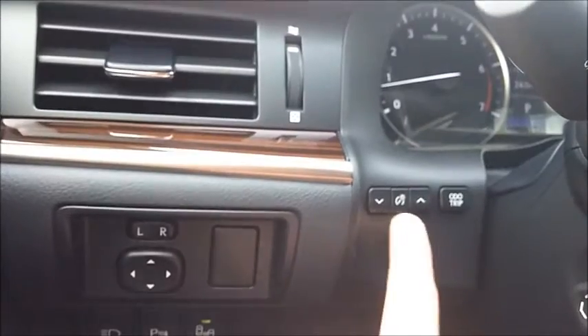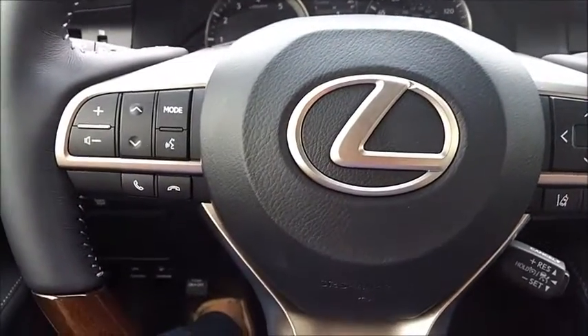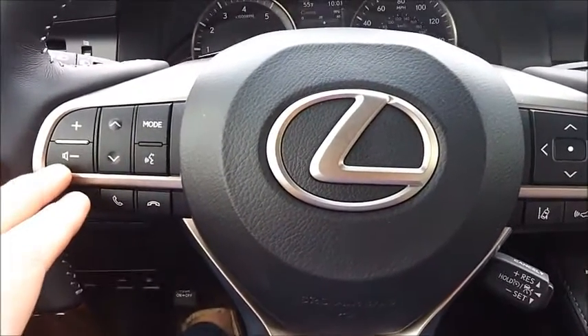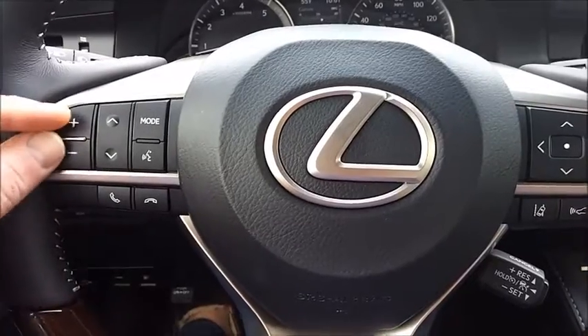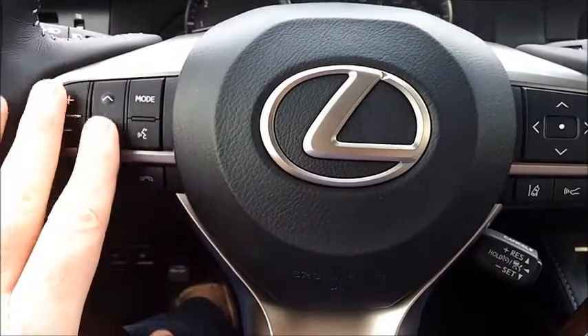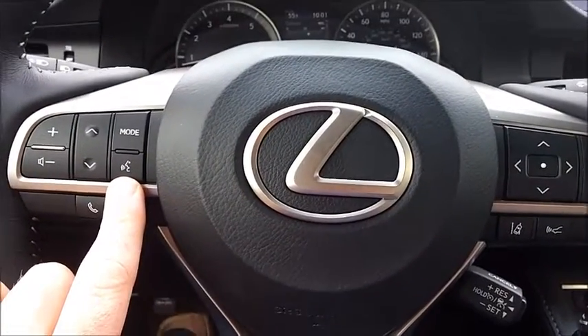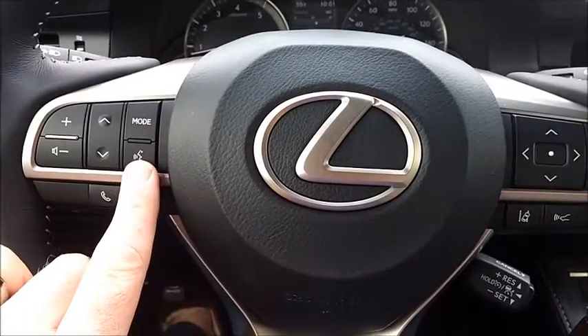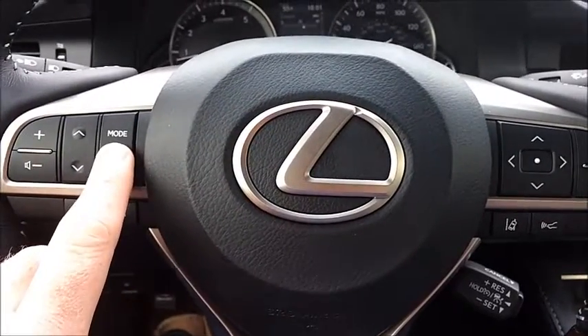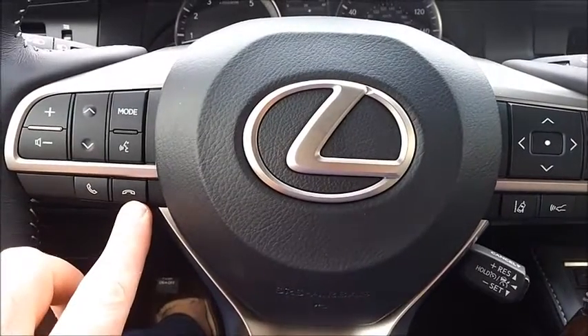Hidden down under here is your odometer and your brightness. Coming up, we'll look at the steering wheel first and then the other controls. Here's your stereo, and most of this you'll use most often. This is a voice control, so while you're driving you'll probably use this the most. This changes the mode and this moves through the menus. Here's your telematics down here.